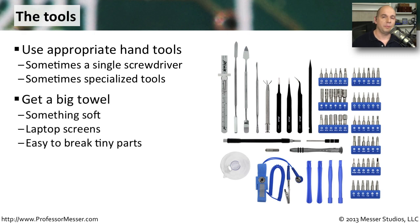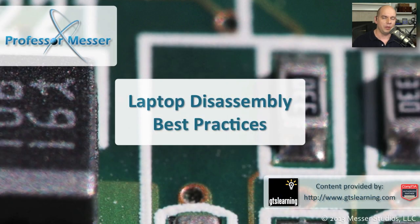Your workspace should also be prepared for these very delicate pieces. I like to put out a light-colored towel that allows me to place parts onto it without damaging them, since it's very soft. It's also easy to find screws and other small things that might go missing because it's a light surface to work on. You want to be especially careful with things like LCD screens that are very prone to breakage, and make sure you have an environment where nothing is going to be damaged while you're working on the laptop.